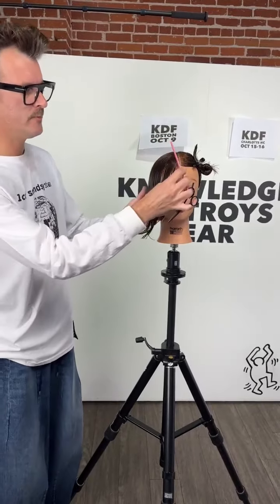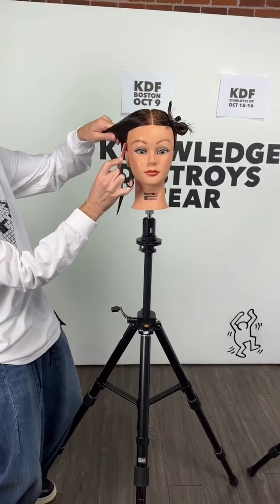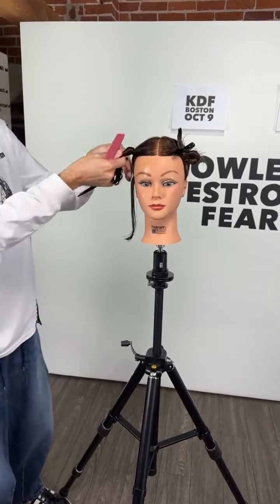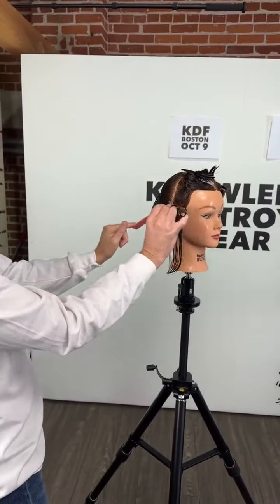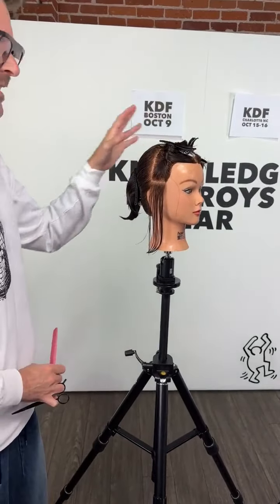I'm going to start my bob from the front and approach it kind of like a traditional wedge or firefly haircut - we're going back to the early to mid 70s with those techniques. I'm not going to cut it so round - I want it to be pretty level through this. I'll establish this panel first, do the same on the other side, and then start joining the dots in the back.